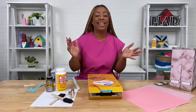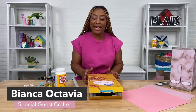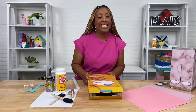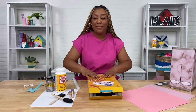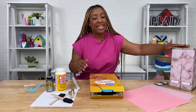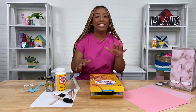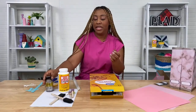Hey guys, I am crafting expert Bianca Octavia. If you are back and this is not your first time seeing me on one of these live craft breaks, thank you for joining us again. Today I'll be showing you how to do a quick, simple, and easy DIY back-to-school project. We will be upcycling a cereal box and turning it into a file organizer. The products we'll be using are Mod Podge and Treasure Gold Champagne.